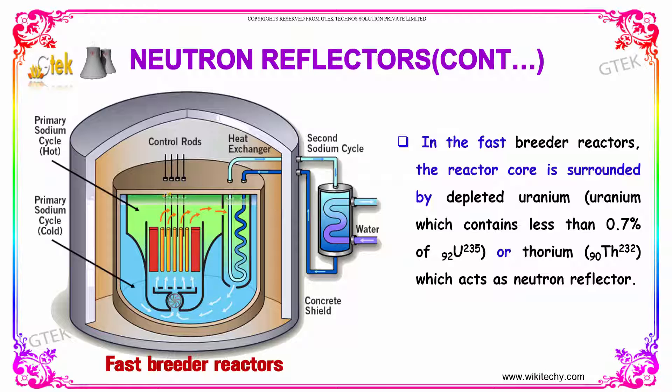Here is the control rod; this is how the fast breeder reactors are. You got your concrete shield, the water is passing, you got your heat exchanger here and the primary sodium cycle — this is the primary sodium cycle and its core. So this is how the design is.